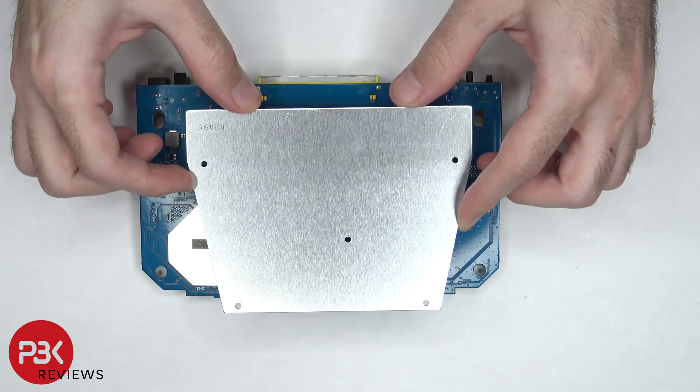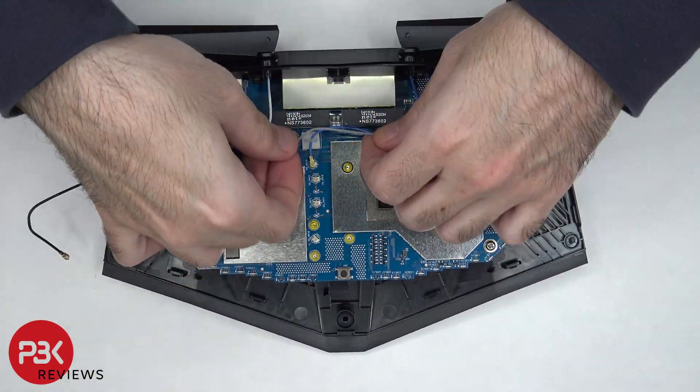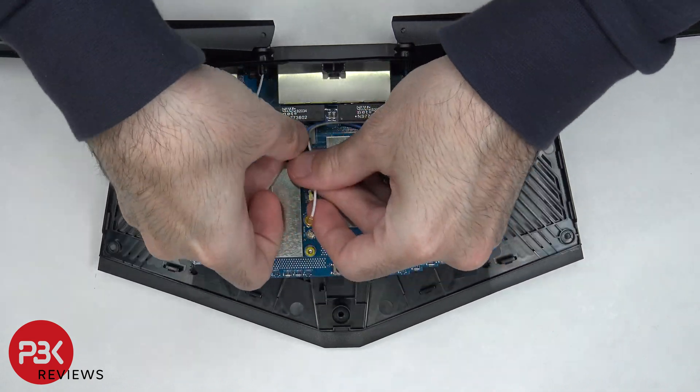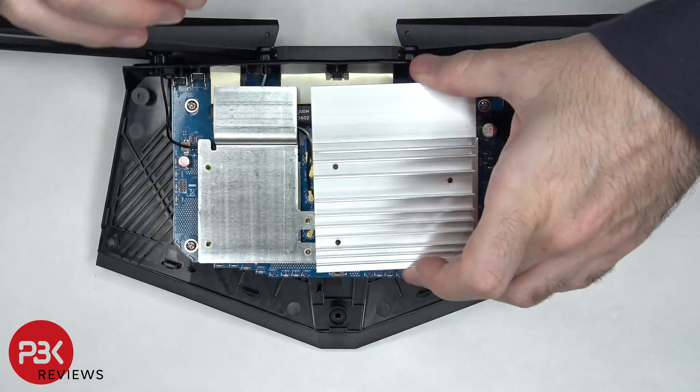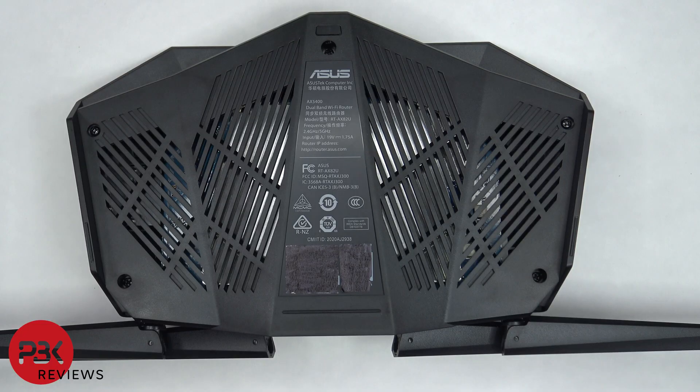Now it's time to put it back together. Once all five screws on the back are screwed back in, you're done. I hope you enjoyed this video and I'll see you next time.